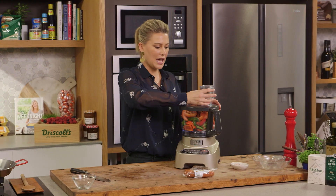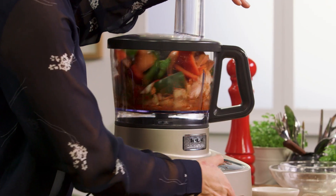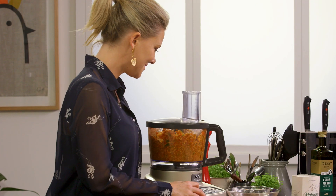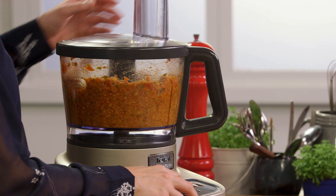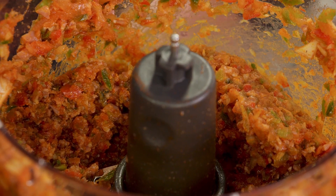Now we're going to pop the lid on and we're going to chop this until it's superfine. That looks so good.